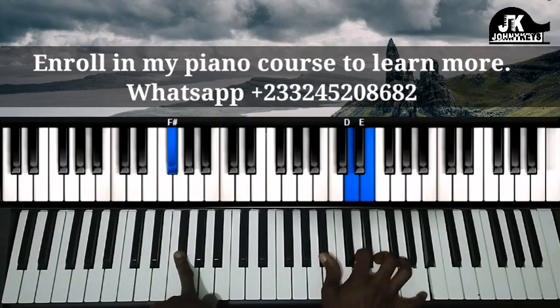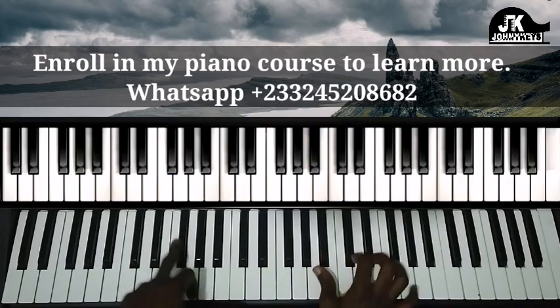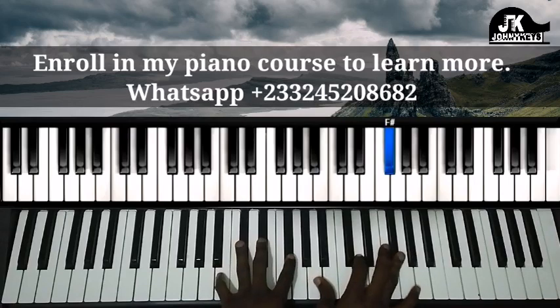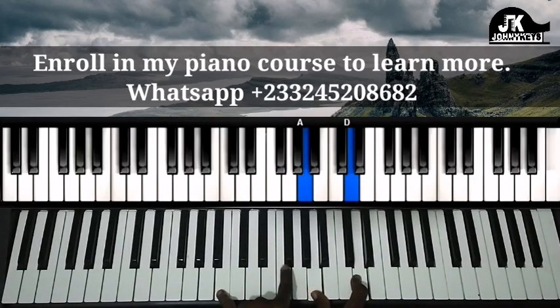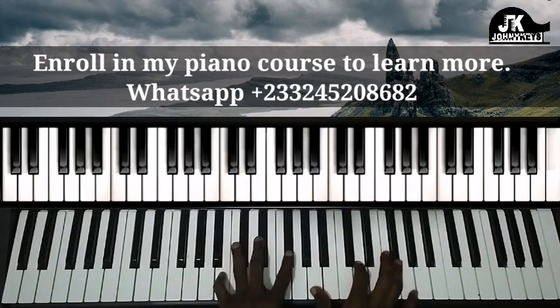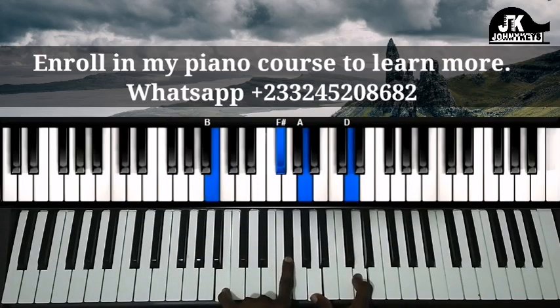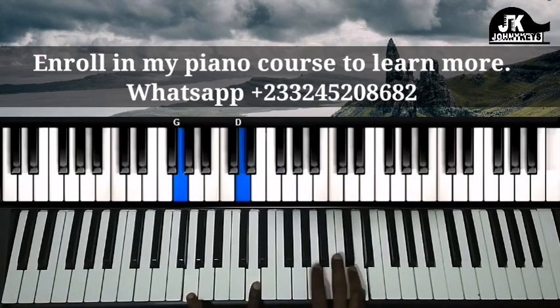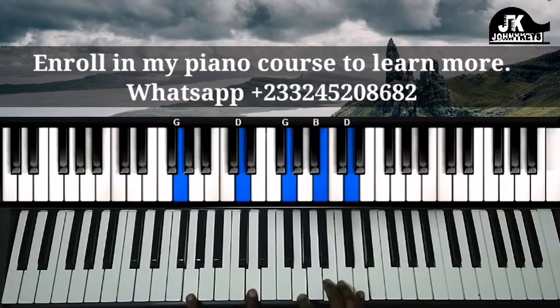Left hand, right hand — then from here we move to left hand B and F sharp, right hand A and D. Then you do that, okay?